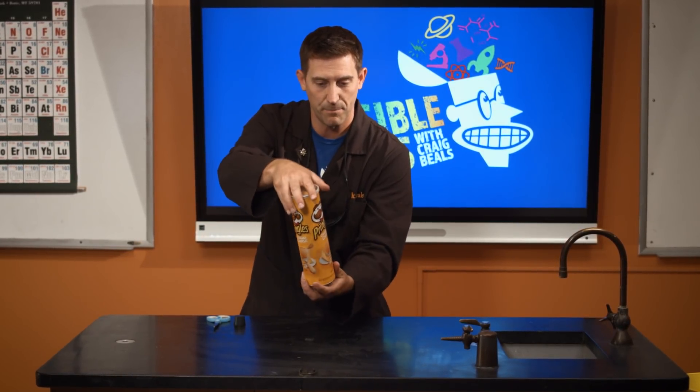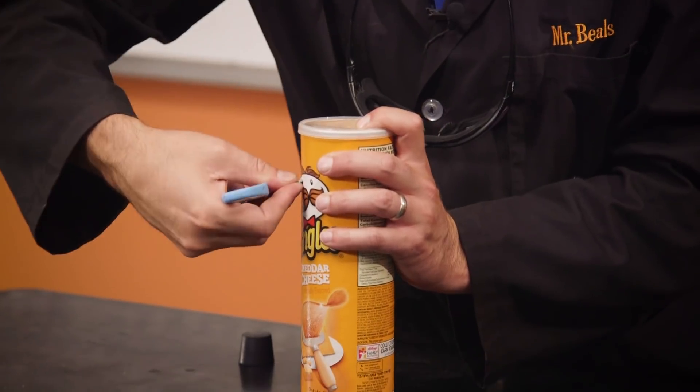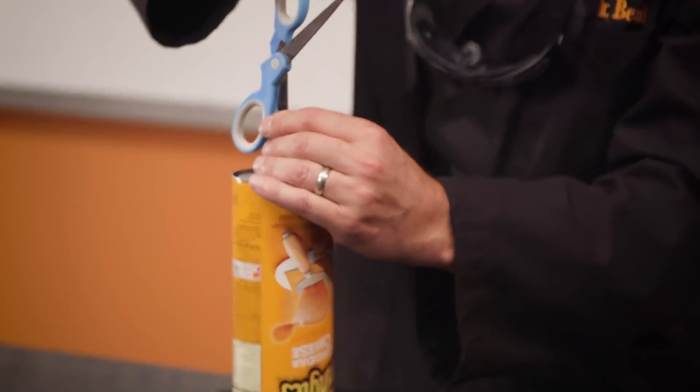We want a nice tight seal. And then the little Pringles man eyeball — took out my scissors and cut right about the eyeball, which sounds cruel, but it's just a really good placement for this. We're going to fill this little boy up with some hydrogen. Then I flipped it over and poked a hole here in the top.